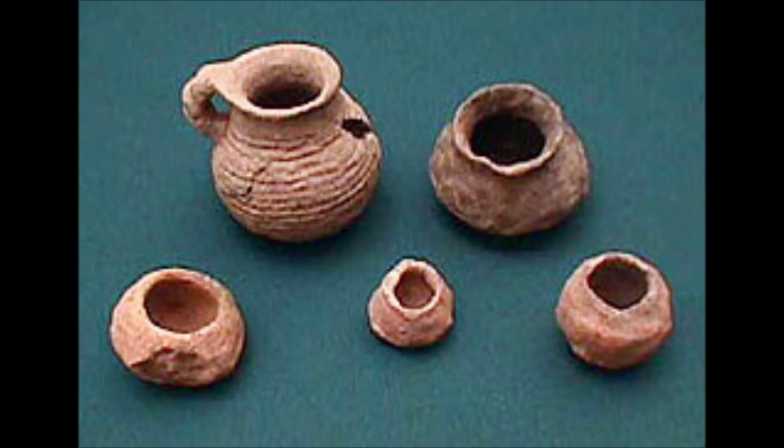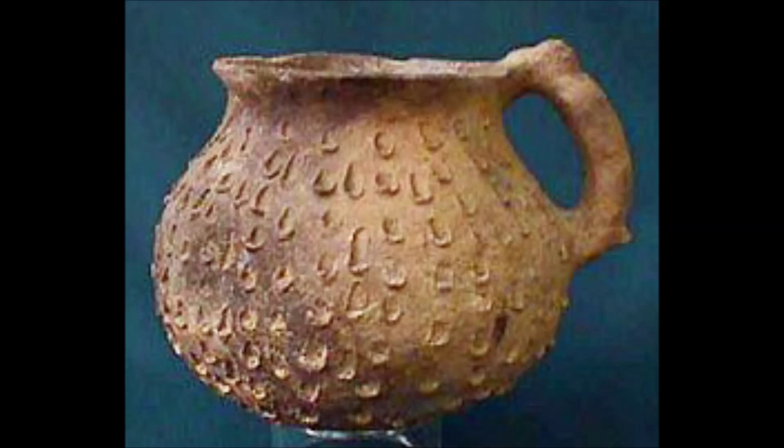The Mimbres people also made plain, corrugated, and incised wares throughout their occupation of the Gila River Valley.